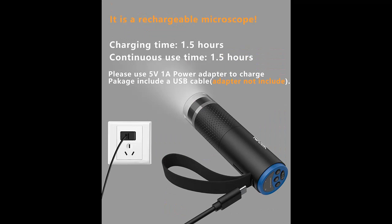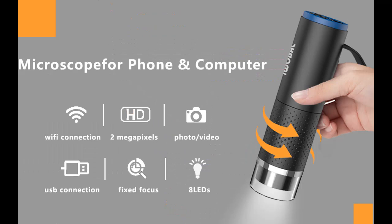Rechargeable microscope: it takes 1.5 hours to fully charge, and you can use it for 1.5 hours. You can enjoy this portable mini pocket microscope on your nature hikes or at home.